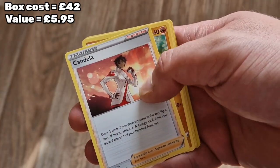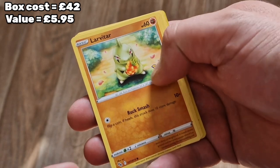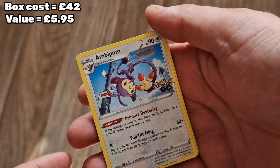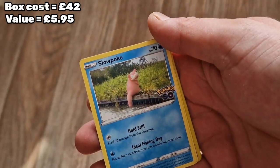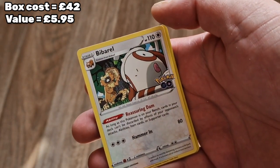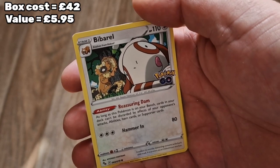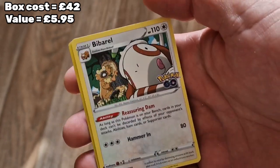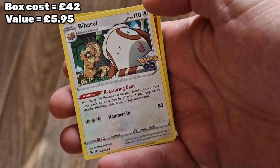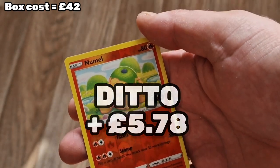Steelix, Candela, Larvitar, Natu, Ambipom. Now, I haven't been through these before - I know there are three different cards which are Dittos in disguise, so I'll do my best to keep an eye out, but if I miss one please give me a holler. Bibarel, Numel.